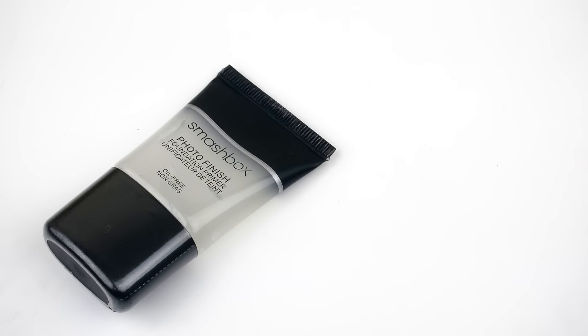Alright, so for the primer that I'm going to be using this week, I'm actually going to use this for another week. I used this last week — this is the Smashbox Photo Finish Foundation Primer. I really love this primer. I used it a lot last week and I found a new love for it, so I do want to bring it back this week.